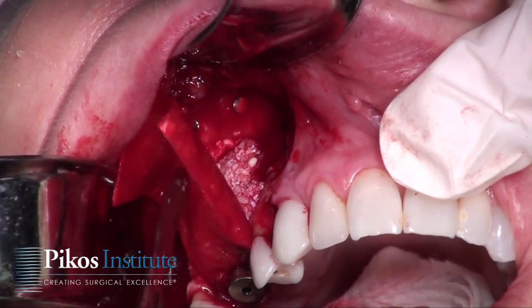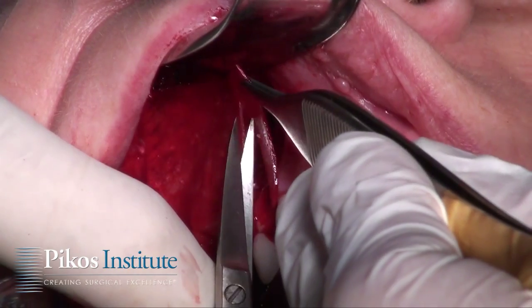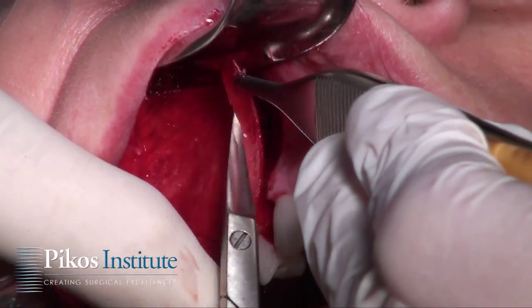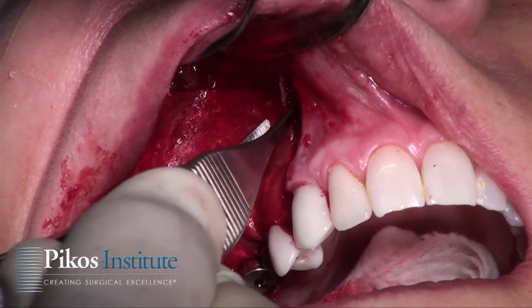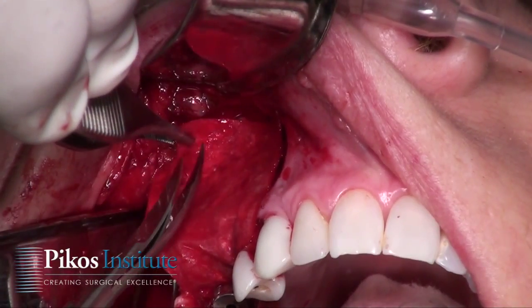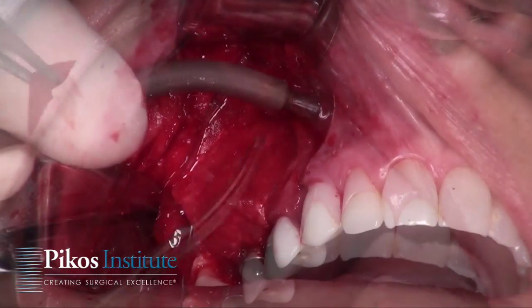Now we just reposition the membrane, and I do have to trim it a bit. I'm going to go ahead and cut that — that works real well. We're going to place one tack up here, but let me trim that other side first. Let's have the auto tack.